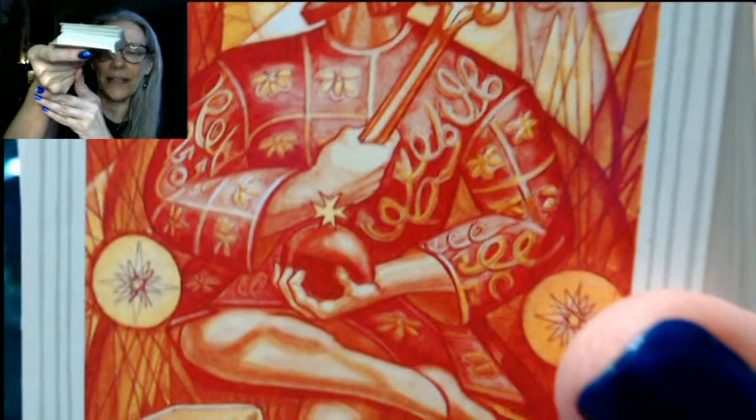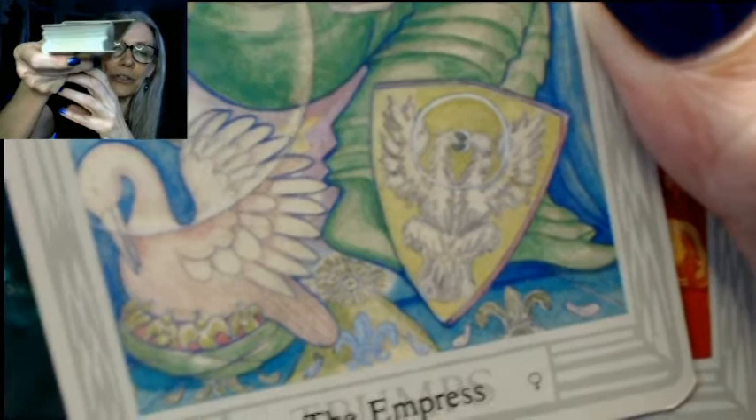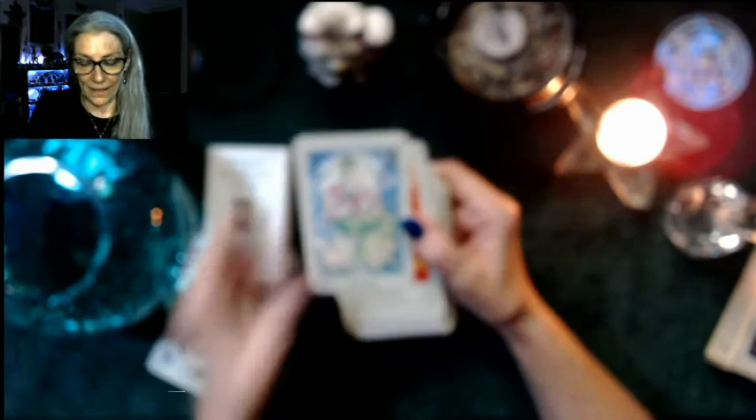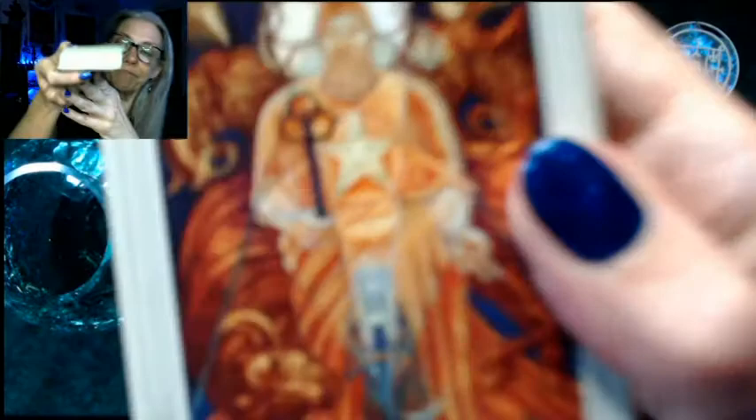I'm trying to read the symbolism on the Emperor's jacket — I see dragonflies and a lamb, like the Lamb of Jesus. Back to the Empress, we see birds, swans, a lotus, and a moon. Now we'll go at a pretty good clip — here's a richer card as far as color goes.